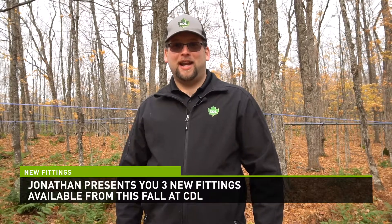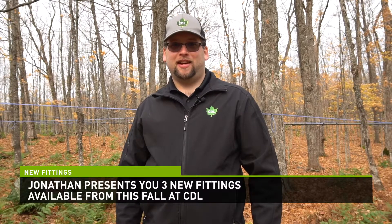Hi everyone, fellow sugar makers. My name is Jonathan Côté here for CDL Maple Sugar and Equipment. I'm talking to you today from my family sugarbush in Saint-Azard, Quebec, to present some of CDL's new products for the 2021 season.